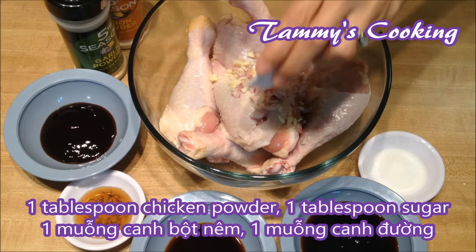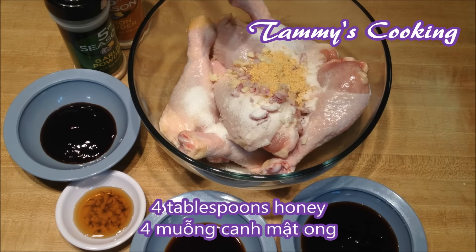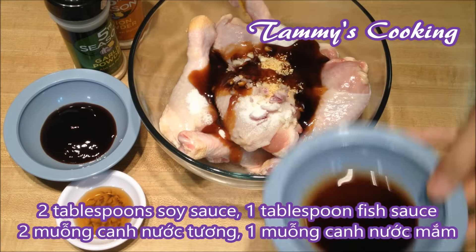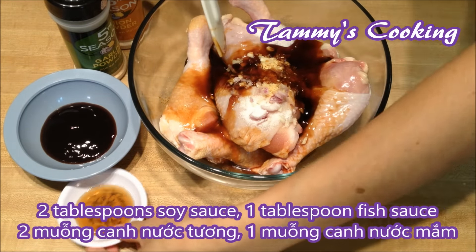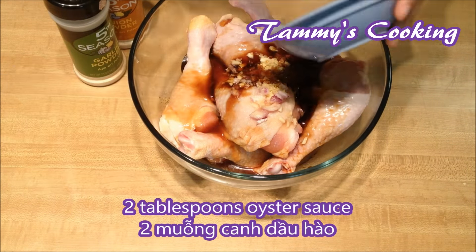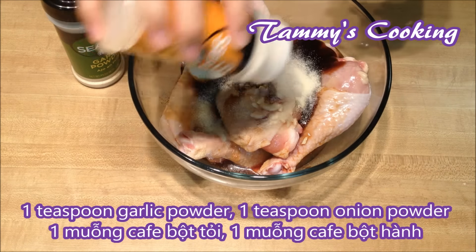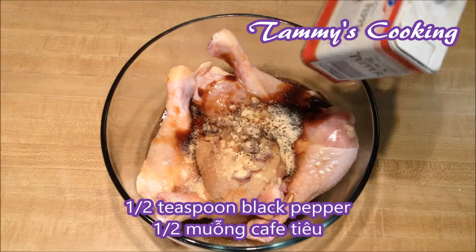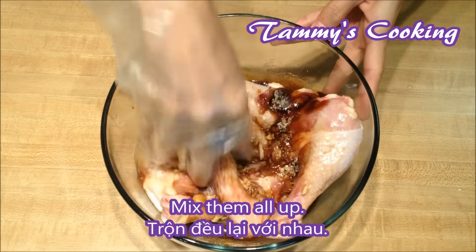Add 1 tbsp of chicken powder, 1 tbsp of sugar, 4 tbsp of honey, 2 tbsp of soy sauce, 1 tbsp of fish sauce, 2 tbsp of oyster sauce, 1 tsp of garlic powder, 1 tsp of onion powder, and 1 tsp of black pepper, and mix them all up very well.